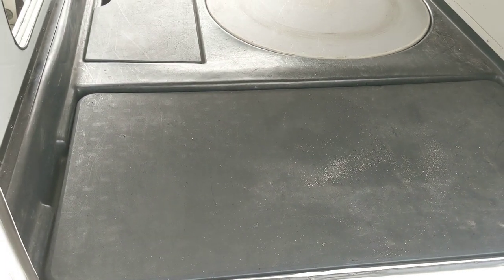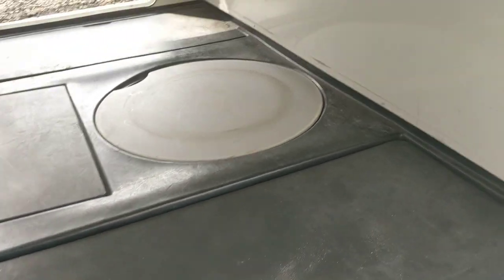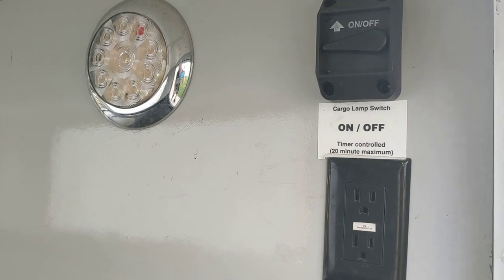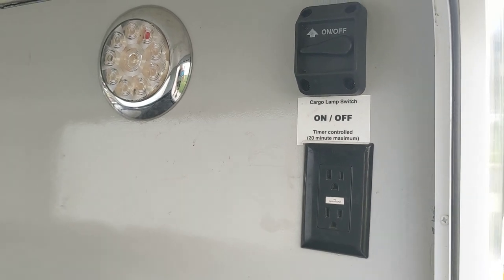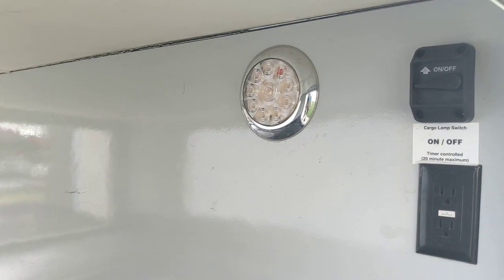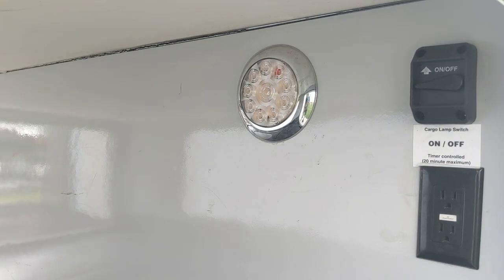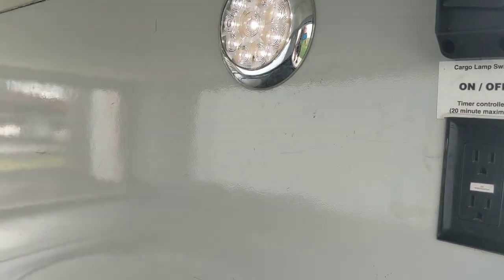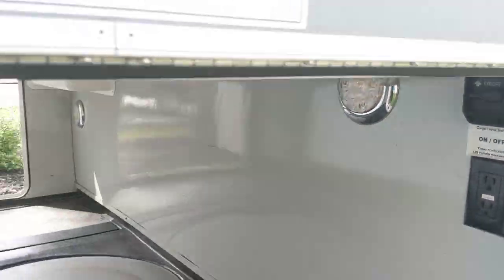Over on this side you have a folding plastic table — it kind of takes two hands so I'm not taking it out right now. There is a light as well as two standard household electrical sockets in here. All of the household electrical sockets as well as the USB ports inside the vehicle only operate when the vehicle is connected to shoreline power or the generator is running. The accessory lights operate at any time because they run off the household battery.